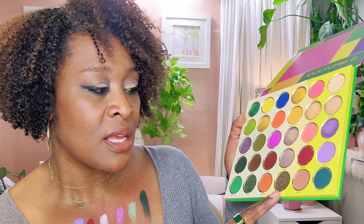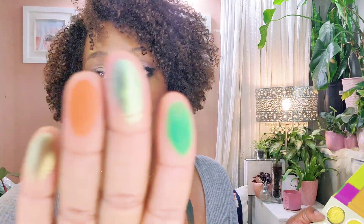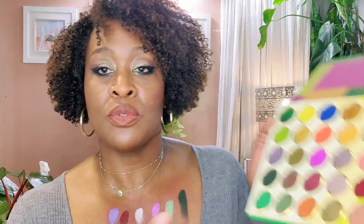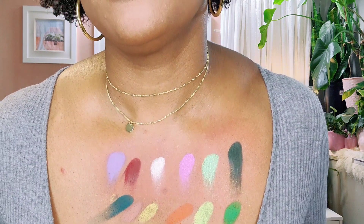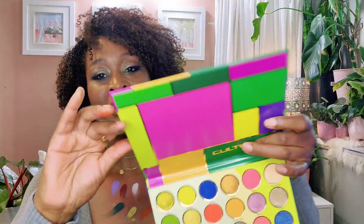So the next row we have Motherland, Batik, Ywandi, Beads, Soweto, and Serengeti. Look at that. And then Soweto and Serengeti. I like Soweto, which is this nice neutral color. That color is so pretty. Wow. Good job, Juvia's Place. Look at that — this is what the artwork looks like. Awesome, love it.